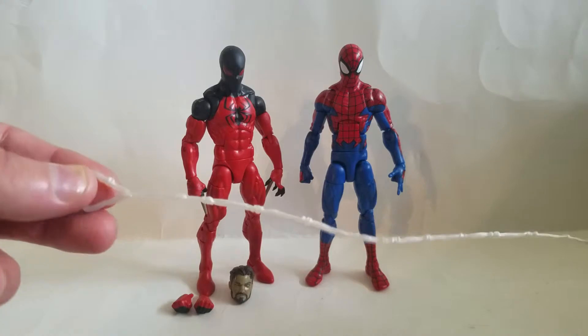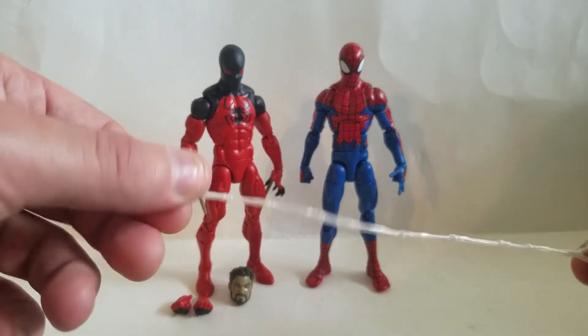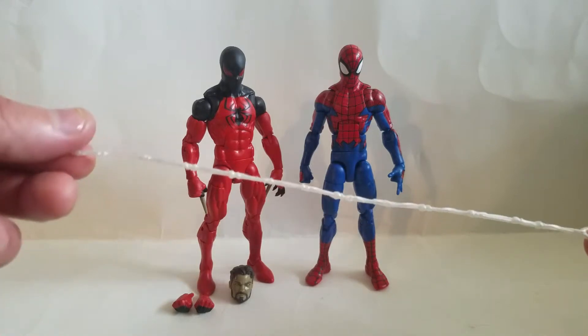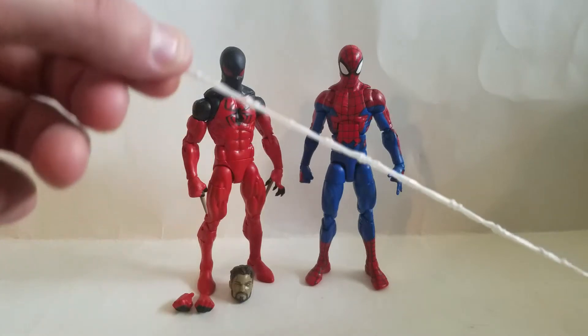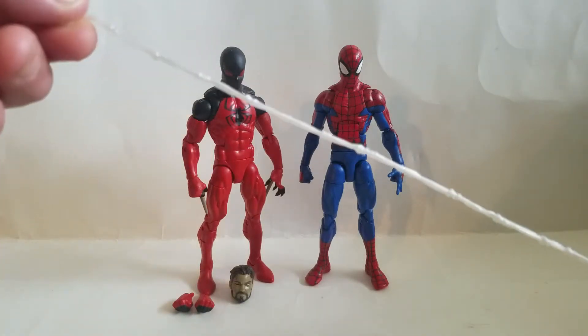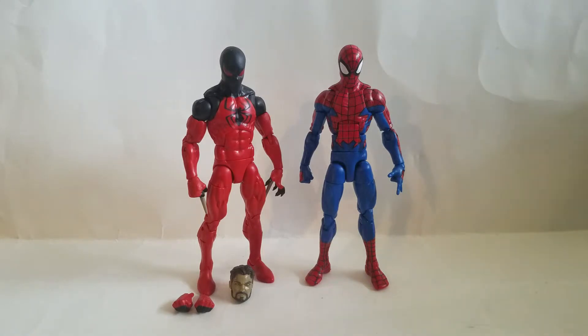That line had Superior Spider-Man, Spider-Man from the movie, and a Lizard on the Sauron body. But it's a cool little effect, man. It looks like a web — I like it, I'll use it for something. I used to make my own webs with just wrapping wire and coil and it looked really cool, but whatever.